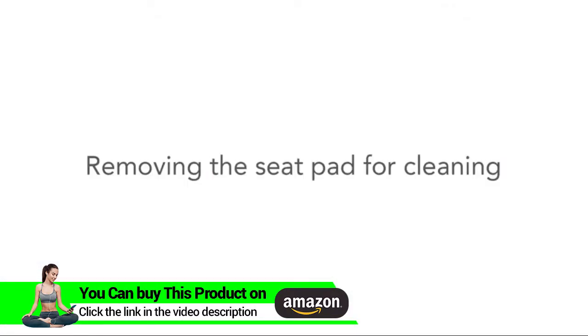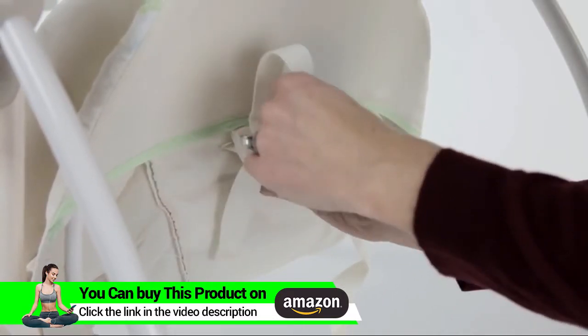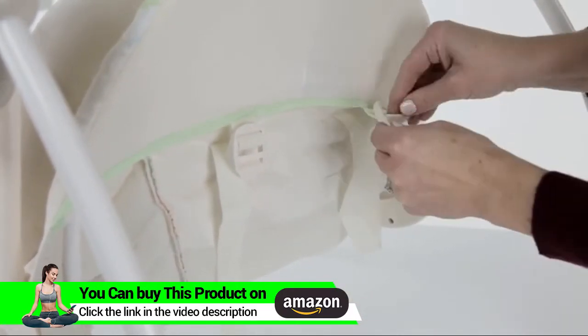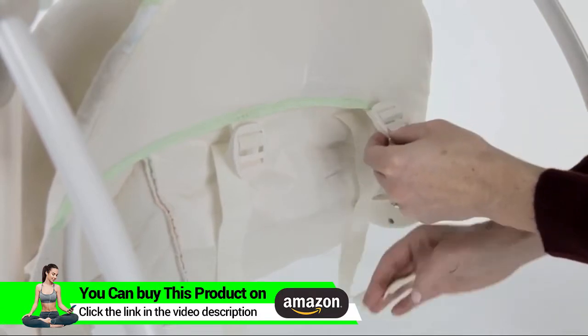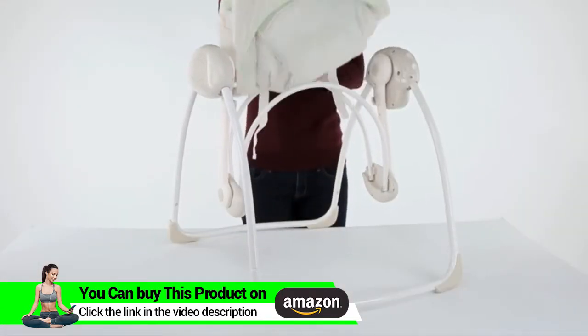Removing the seat pad for cleaning: unbuckle all the buckles on the back of the seat pad by feeding the straps through the slots in the buckle until the buckle and the shoulder strap are no longer connected on the back of the seat pad. Then you can remove the seat pad for cleaning.